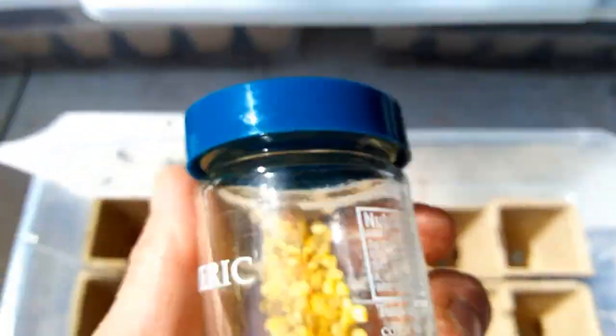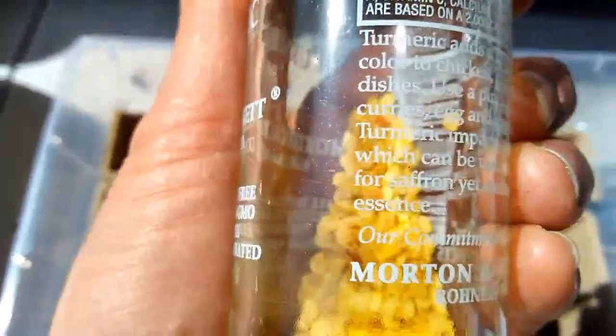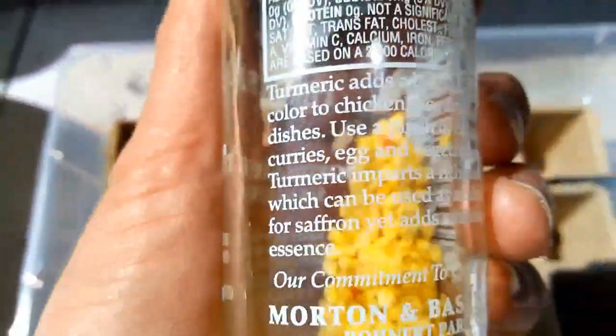These are orange bell pepper seeds that I saved from a really nice, huge orange bell pepper. I'm not sure if they're going to grow or not, but I'm going to give them a good shot.